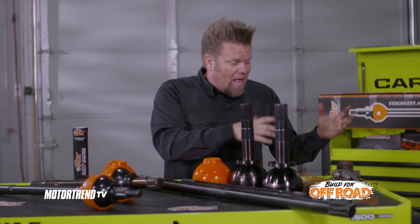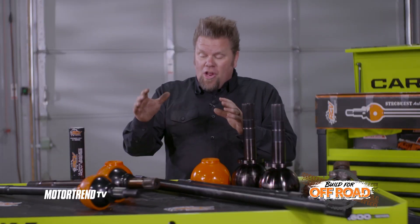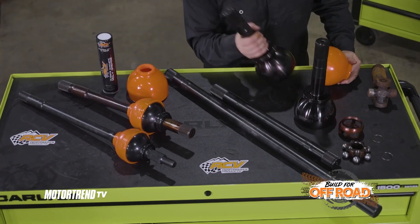Like I said from the very beginning, we're building that Jeep slash Rock Bouncer — this is it. The best news is that no matter which set of RCVs you choose for your project, it truly is a buy once cry once scenario, because not only are they warrantied for life and built in the USA, they are the strongest axles on the planet.